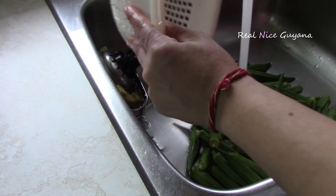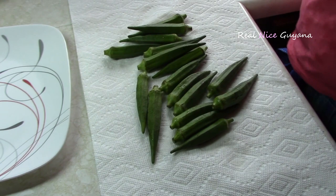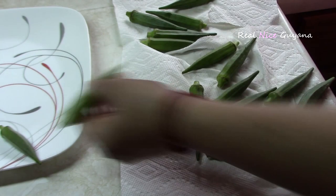The first step: we're going to wash the okra and then dry it off before we cut it up. To minimize the sliminess, after washing it we're going to dry it off — you want to take away as much water as possible. You can individually wipe them off with a paper towel or a cloth.